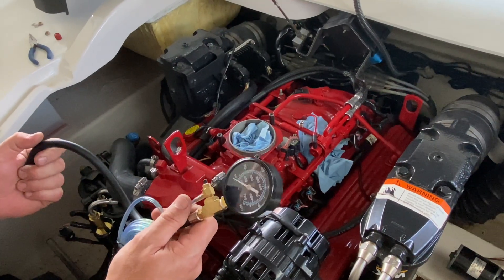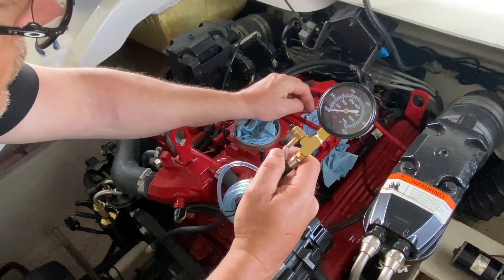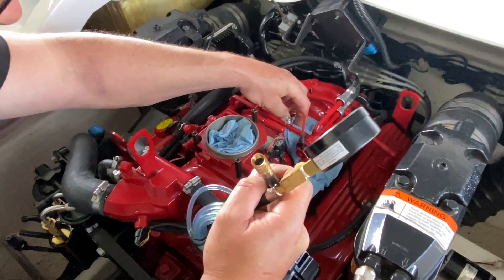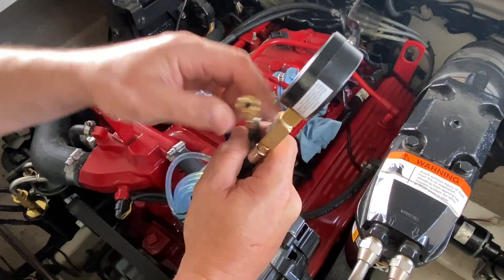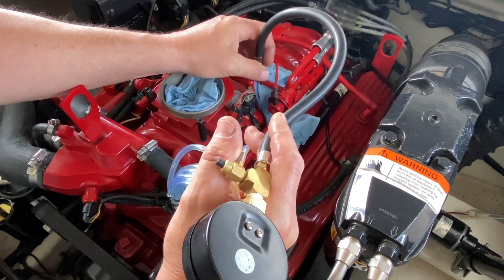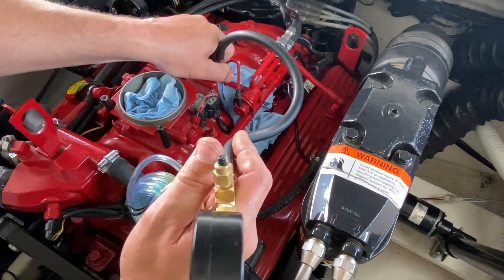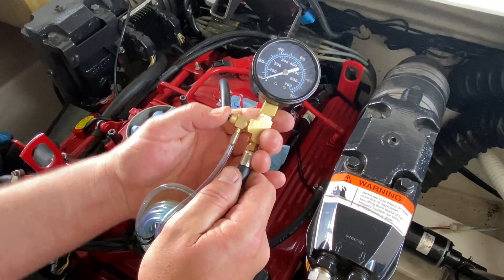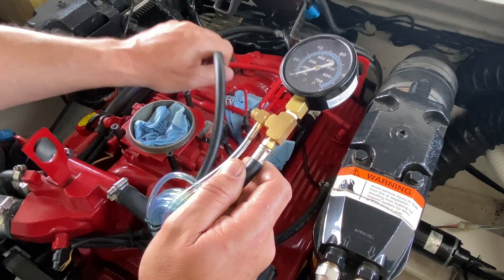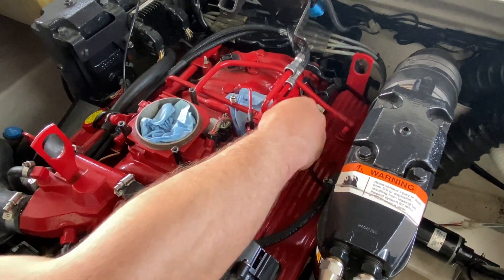Now that you've got that out of the way, get your fuel pressure test gauge. Remove the cap from your high-pressure test Schrader valve and place a rag underneath there to catch any fuel that might spray out — this system is under pressure. Screw the gauge on; as you screw it on, it'll probably relieve the pressure for you. But if there's still pressure, press the button and it will relieve it. Keep in mind, it's only relieving the pressure; there's still gonna be fuel in the system, so fuel will still spill out when you take it apart.